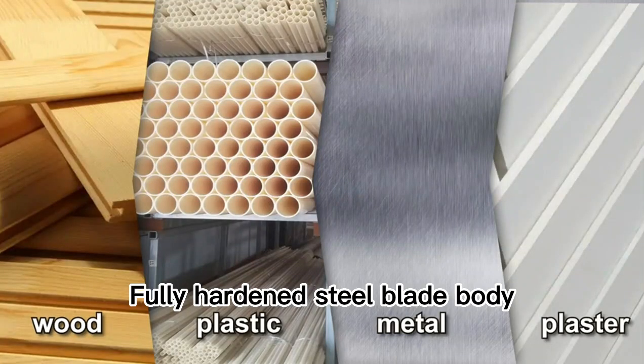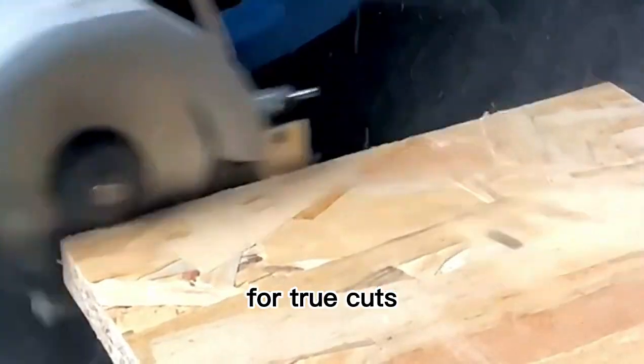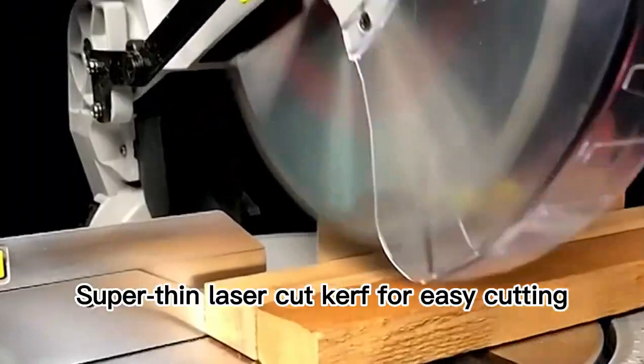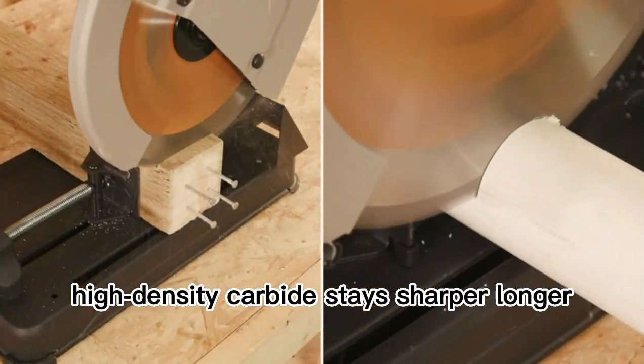Fully hardened steel blade body delivers accuracy and resists bending and deflection for true cuts. Super thin laser-cut kerf for easy cutting; high-density carbide stays sharper longer.